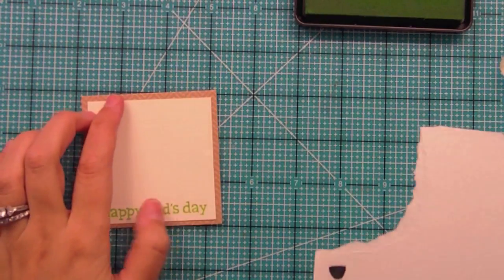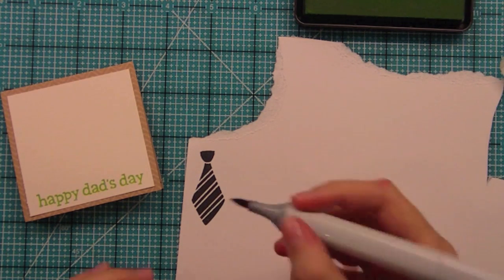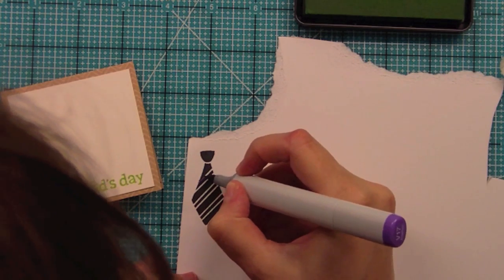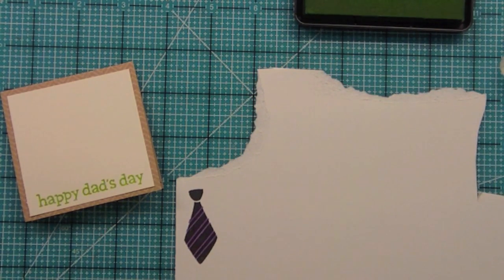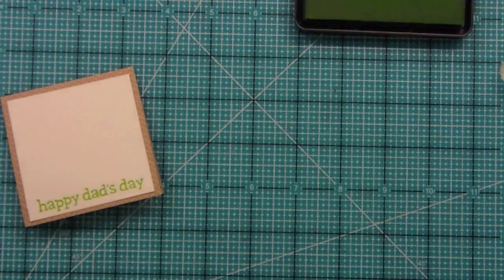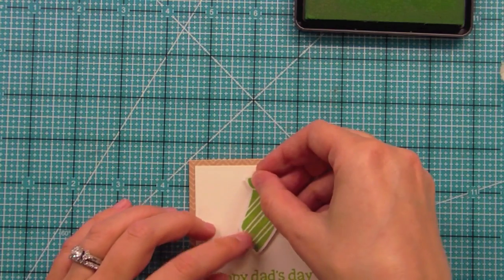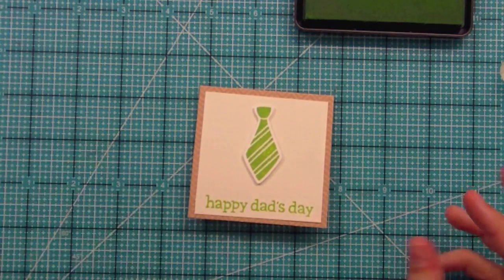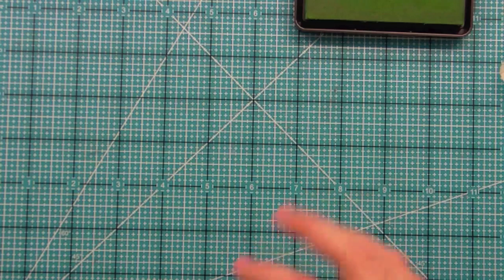That looks awesome — I love it in that green, I think that's a great happy color but still perfect for dad. My panel is adhered to my card, and one other thing I wanted to show you: something cute would be to add color to the stripes on the tie with any kind of marker. You can add some color just like this — doesn't that look cool? It's a different look you could add so it coordinates even more if you don't want the white to show through. I added foam adhesive to my tie and adhered it on — really simple and clean.